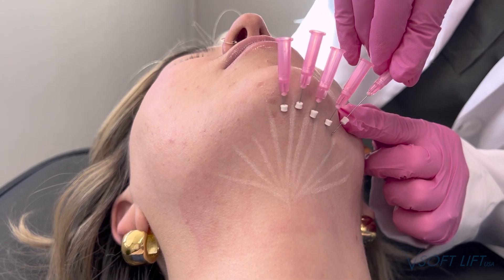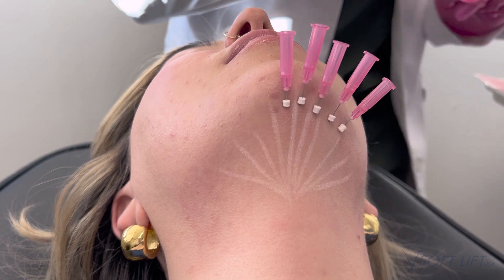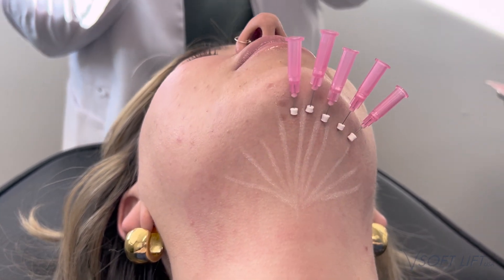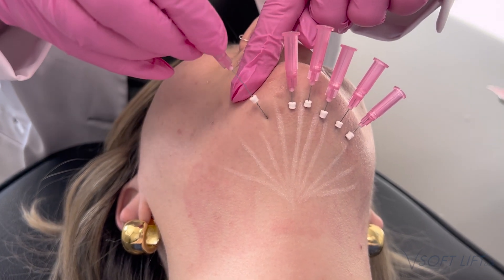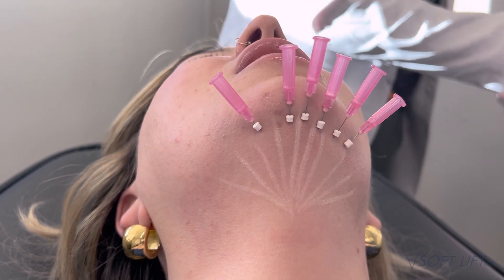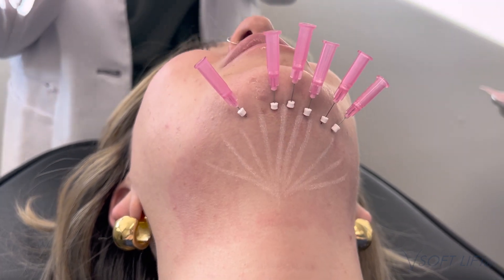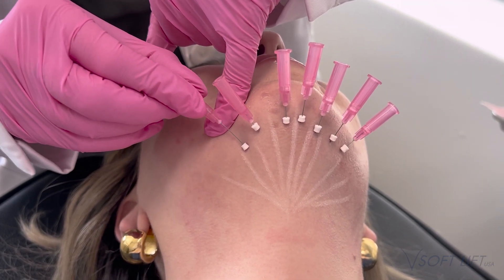This patient just has a very small submental pocket that she's looking to target. She was not a candidate for Kybella or a fat dissolver in this area, so she does have this small pocket. With PDO threads, not only are we stimulating that collagen production, but it can also help initiate lipolysis as well.